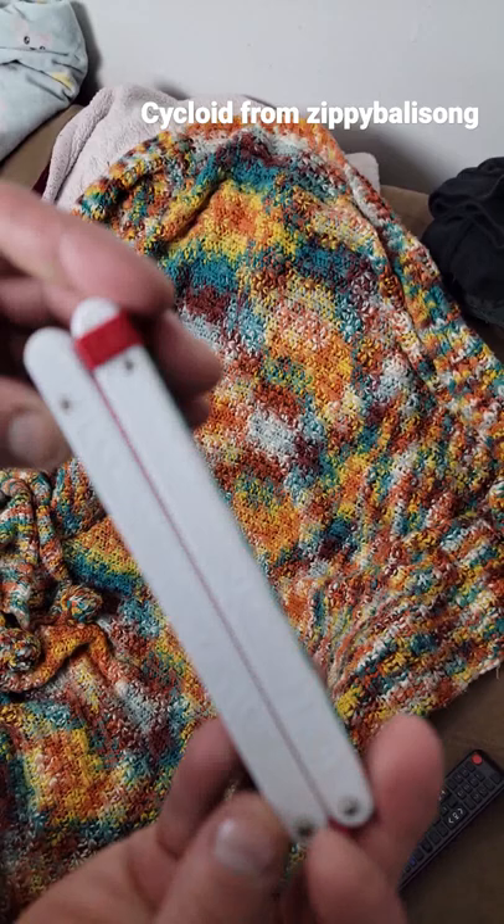The link will be down below. I also did a full unboxing and review. You guys can also check out — this is the Cycloid by Zippy Balisong. Don't miss out.